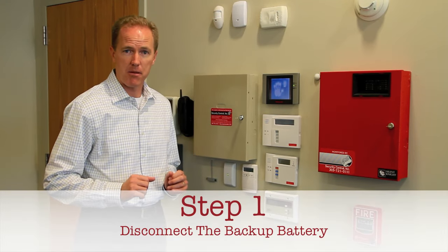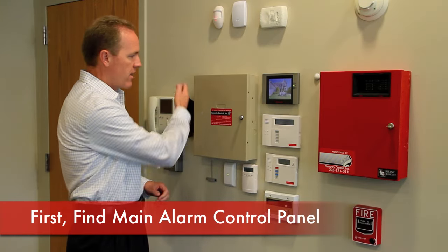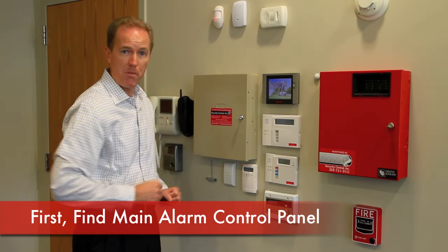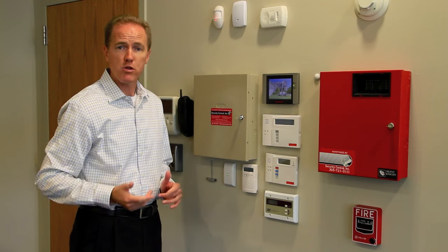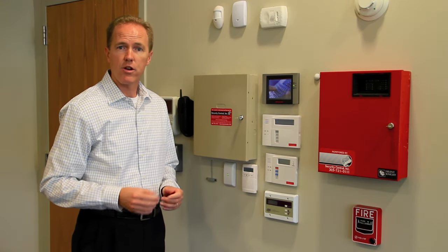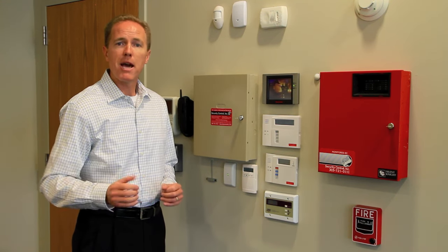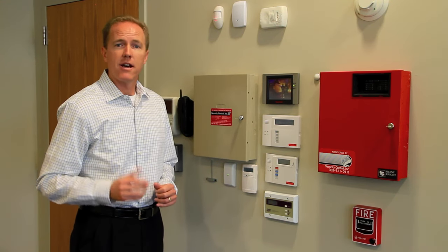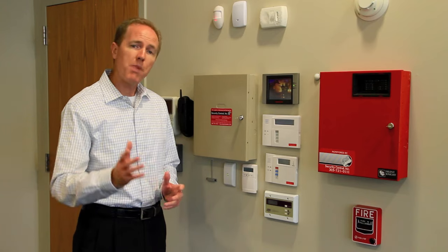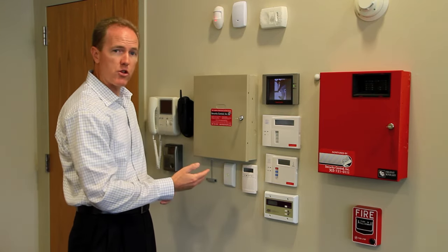We're going to start by disconnecting the backup battery. To find that battery, you have to first find the main alarm control panel. In a home, that's most often going to be located in your basement, near your mechanical area where your furnace and water heater might be located. In a business location, you might look in your electrical closet, near your phone system equipment, or possibly in the back storage area.